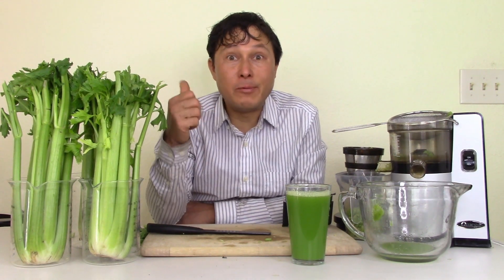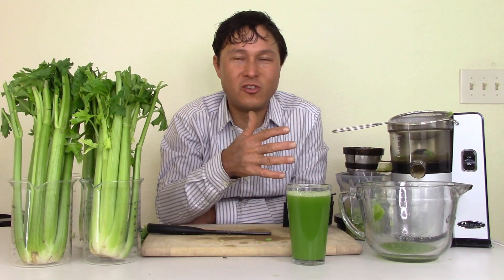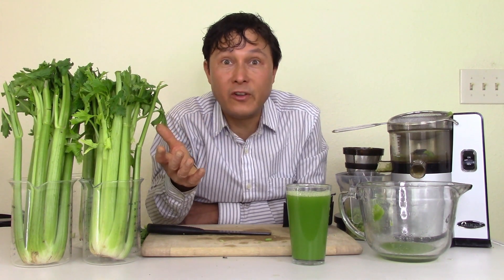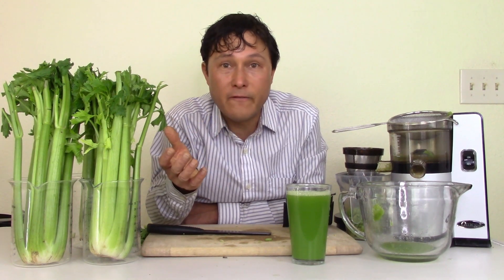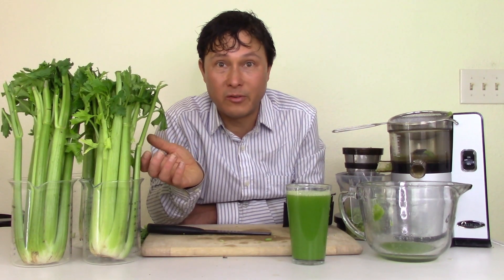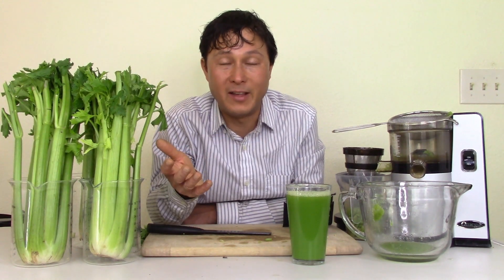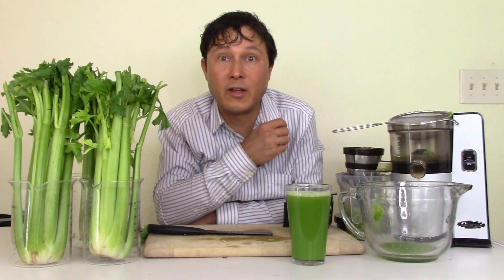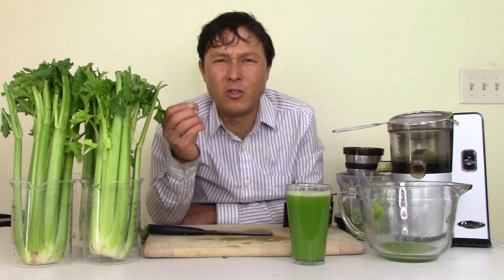If you enjoyed this episode, please give me a thumbs up — that'll motivate me to do more tutorial videos on how to juice different things. Also share this video with someone on a Medical Medium juicing program using a vertical juicer who's having trouble with celery. Watch this video, follow my instructions, and you're going to have a great time. Subscribe and click the little bell so you get notified as my new videos come out.